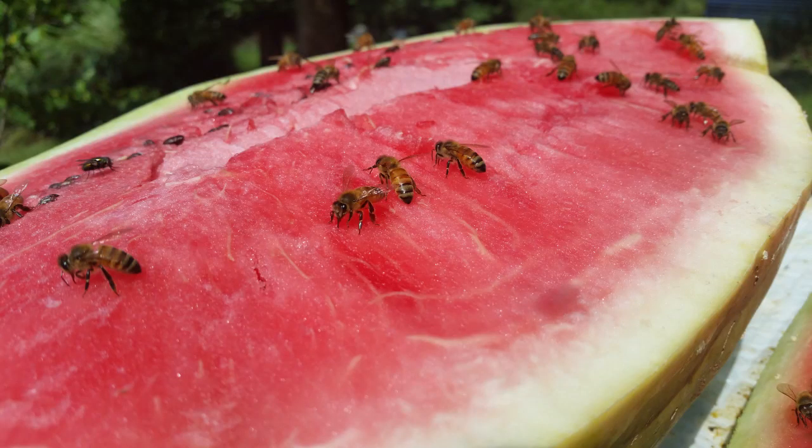Now in other news, I tried something new this week. I offered my bees a watermelon since we're in a little bit of a dearth, and it didn't go quite as well as I thought — I figured there'd be a lot more bees than what there was, but there was a decent amount. Check out this little clip.